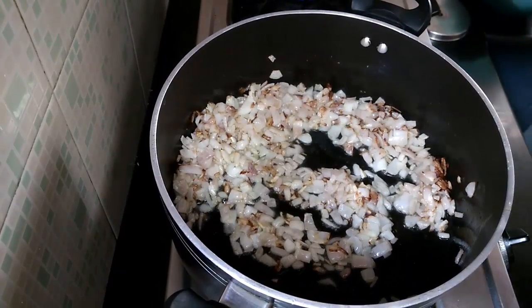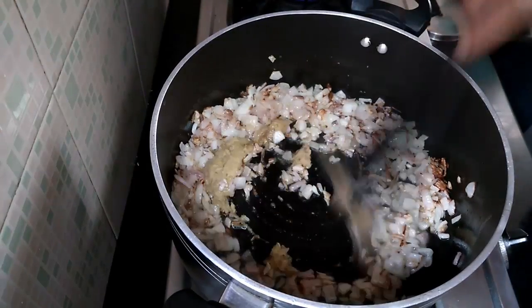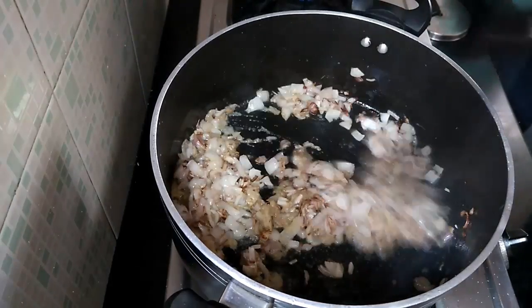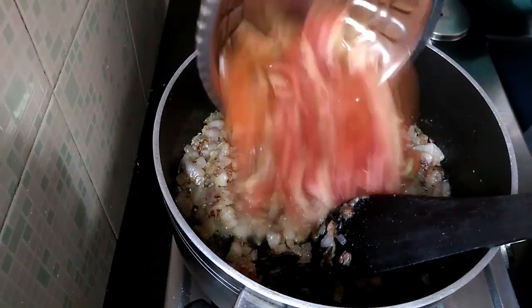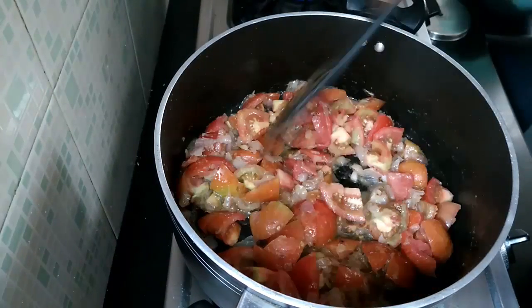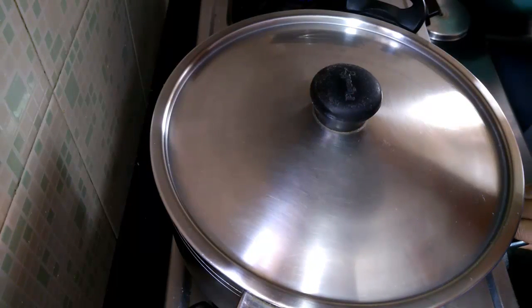The onions have turned golden in colour. Add ginger garlic paste and fry until fragrant. Then add tomatoes. Add 1 to 2 tsp of salt — by adding salt, the tomatoes will cook faster. Cover and put the flame on medium. Cook this for 5 minutes.